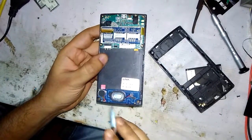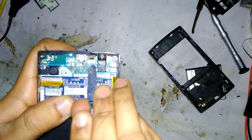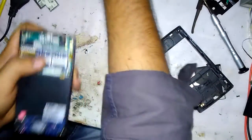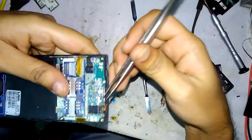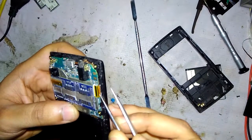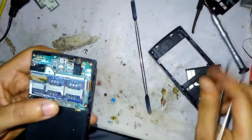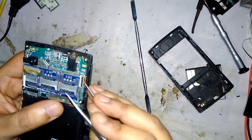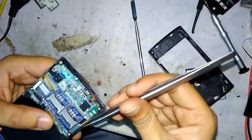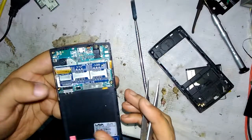Now you can see the main board, network module, speaker, vibrator board, ringer, and touch strip. To remove the touch strip, first unlock the hook, then take the tweezers and remove the strip carefully. If the strip is damaged, you will have to replace the entire LCD, so be very careful while removing it.